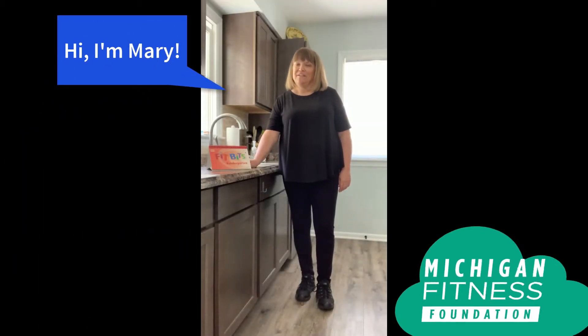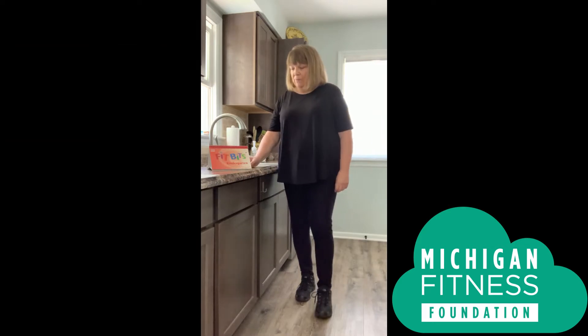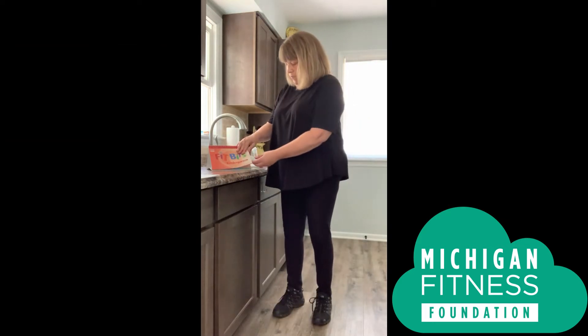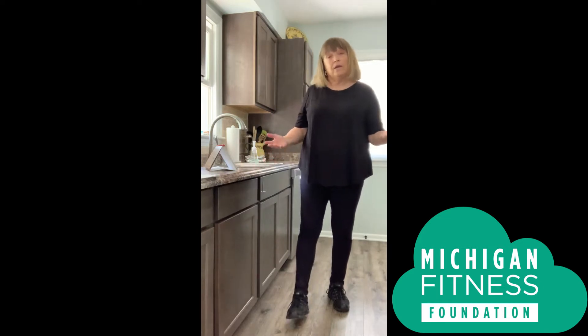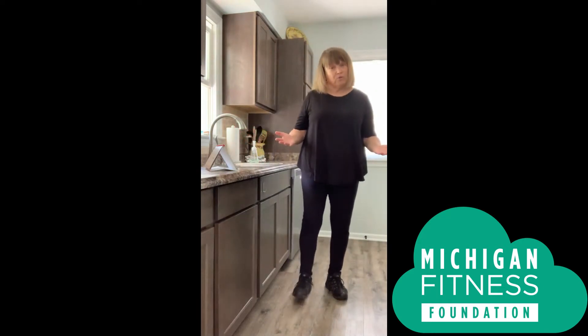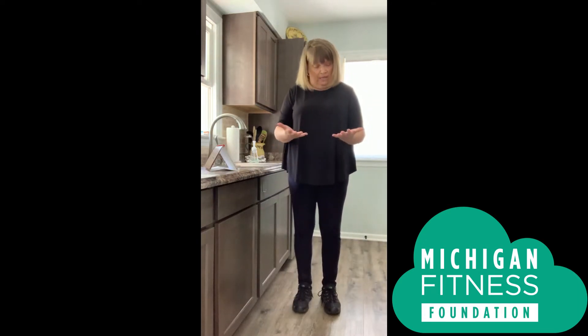Hi, I'm Mary with the Michigan Fitness Foundation, and today we're going to do a Fitbit called the 20-second moveabout that will help you learn how to wash your hands even better. Washing our hands is really important, and sometimes we look at our hands and they look clean but they're not, because germs are so tiny that we can't see them. So it's important that we wash our hands.